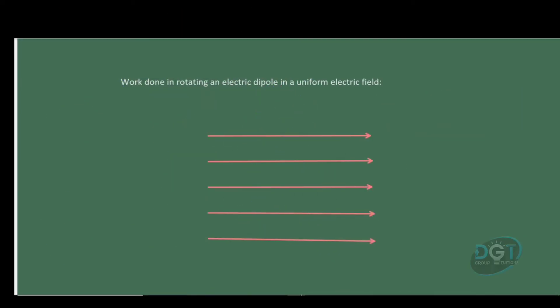Now let's derive the work done in rotating an electric dipole in a uniform electric field. Suppose these lines represent a uniform electric field in some given region — let's call it E. Since the field lines are moving from left to right, this must be the positive terminal on the left and the negative terminal on the right.